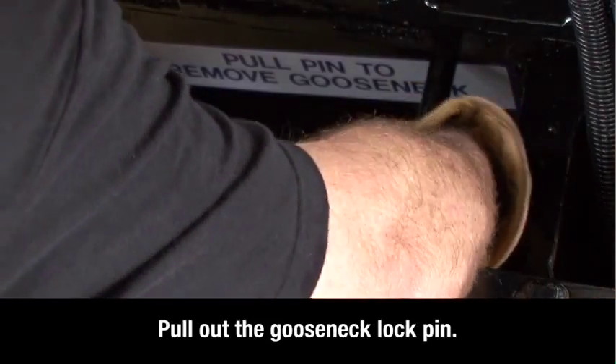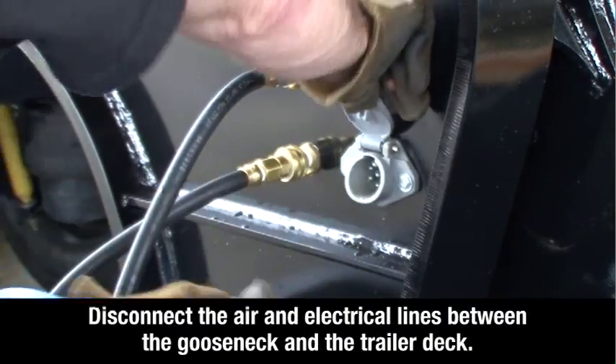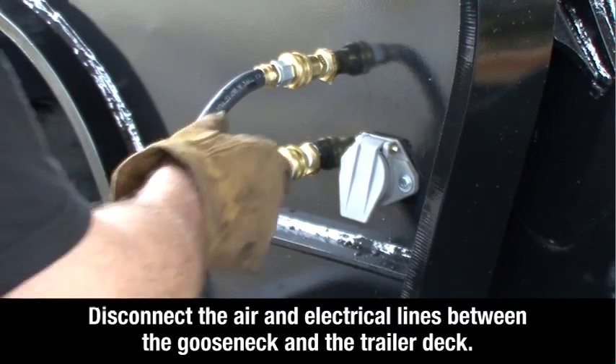Rotate the trailer lock pin handle clockwise so you can disengage the lock pin from the lock retainer. Then disconnect the air and electrical lines between the gooseneck and the trailer deck.